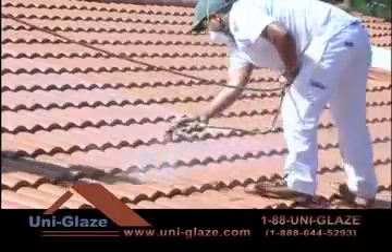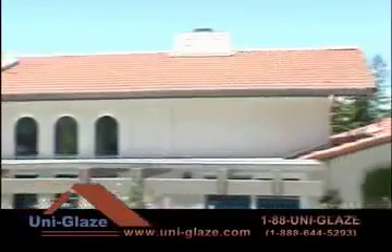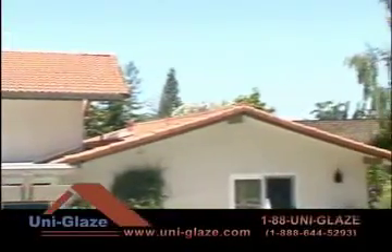For additional durability, it is recommended to glaze coat the topcoat for longer-lasting wear. Your roof is now beautifully refurbished at a fraction of the cost of replacement, and it will add considerable value to your home.